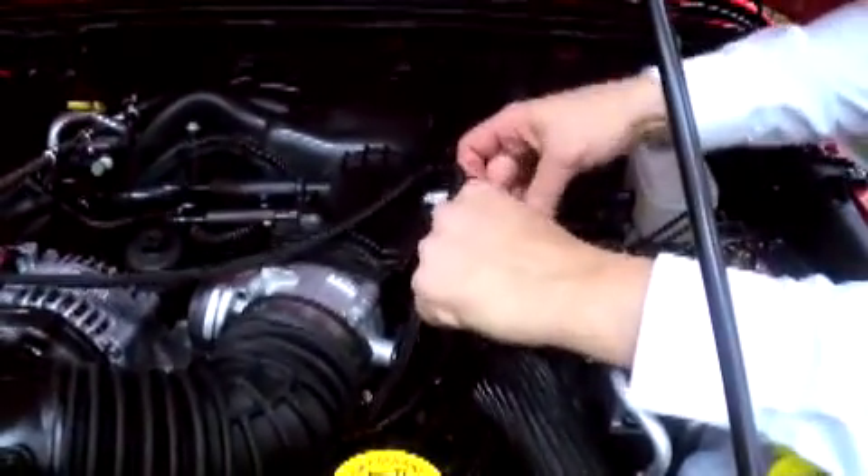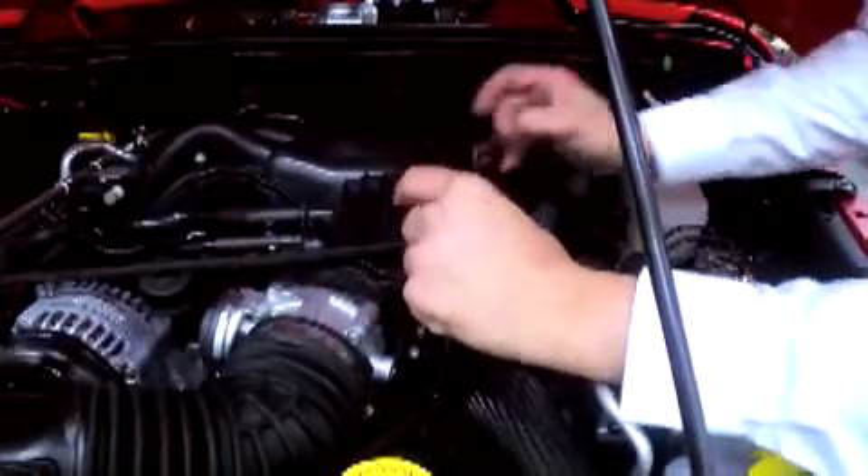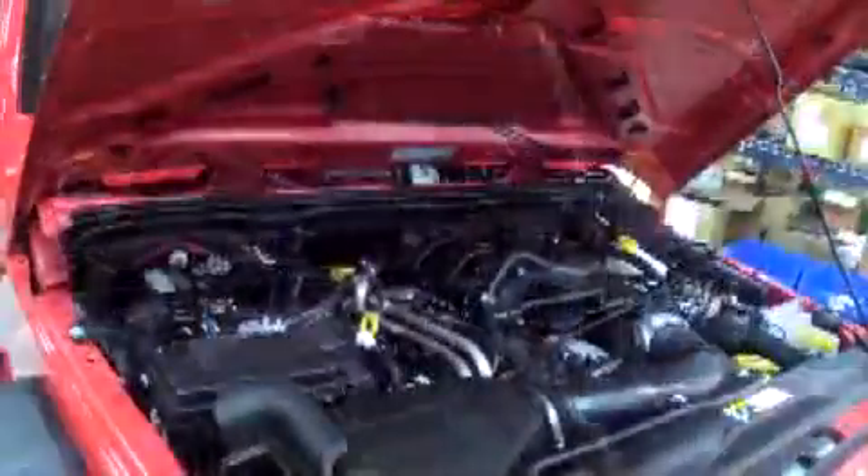Once the install is complete, double check that the interceptor cables are free from moving parts, heat sources, and out of the way of the oil filler. Now you are finished under the hood and can reinstall the engine cover.